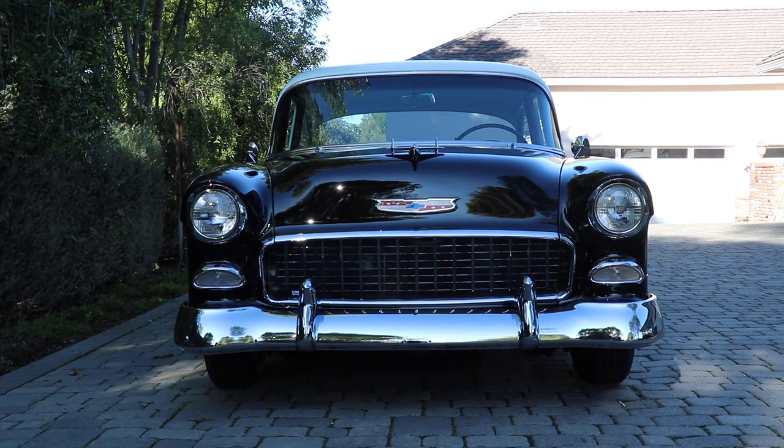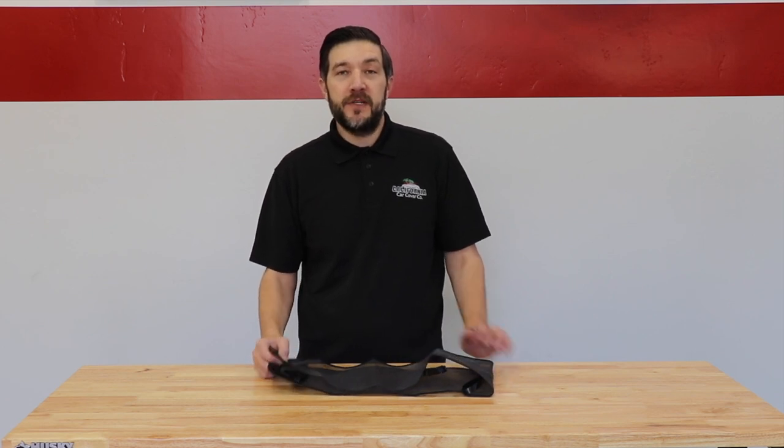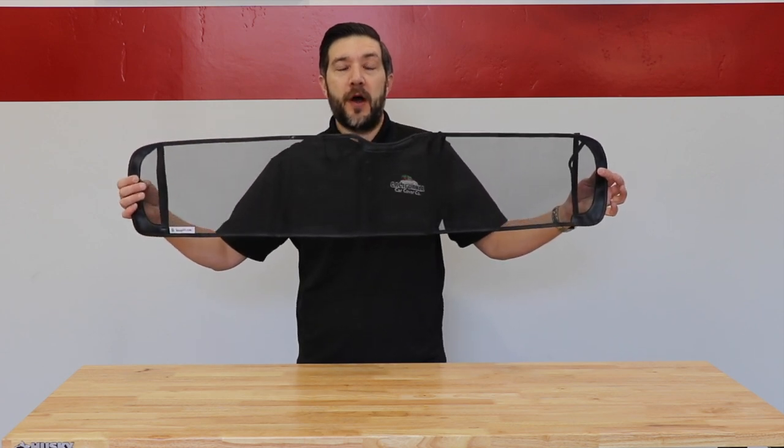Protect your classic with a B-Bug-Off Grille Screen. After a long road trip in your classic car, one of the toughest parts to clean is your front grille. Today I'm going to show you how easy it is to protect that with one of these custom fit grille screens from B-Bug-Off.